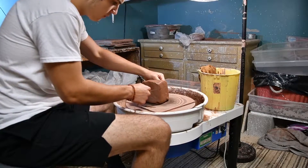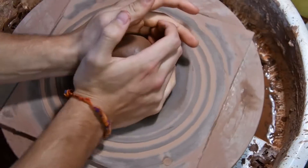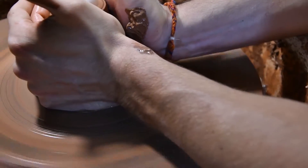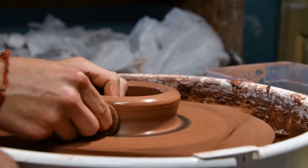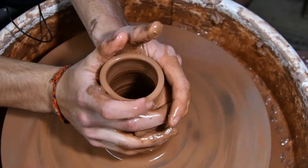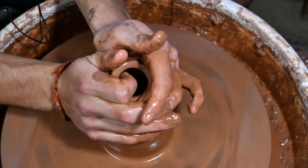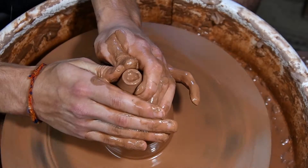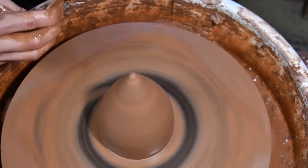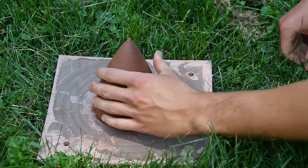All right friends, I hope you're doing well today. I'm going to be making a gnome — a little garden gnome.